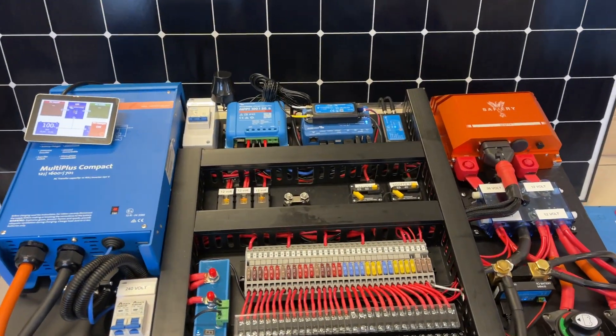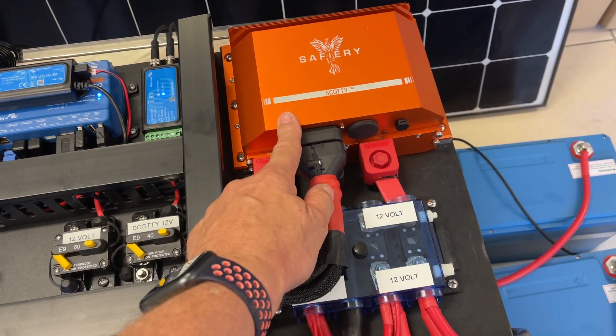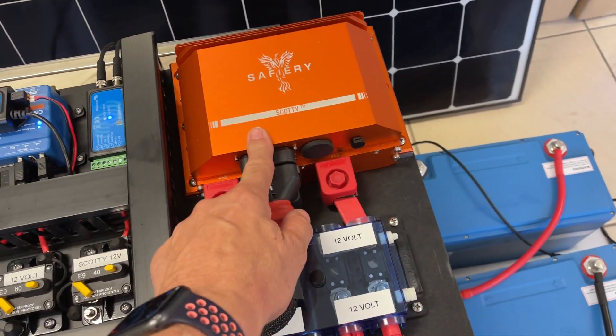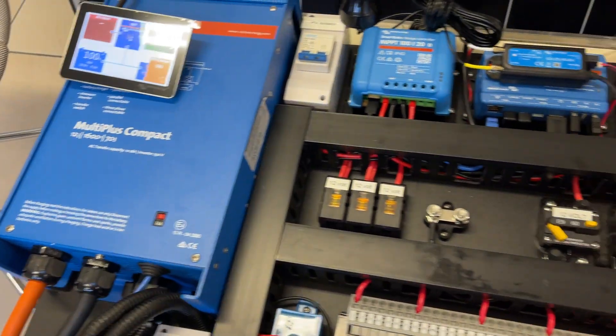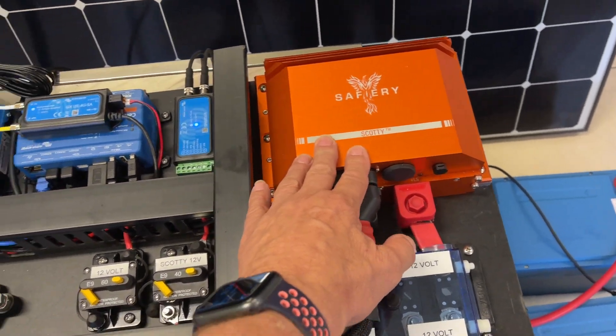The incredible thing about this is Scotty. When the engines are running and the alternators are running from the engines, they're charging the 36 volt through Scotty. When you're on shore power, you plug this 1600 compact — it's got a shore power connection — going through Scotty and charging. So we've got one device for alternators and shore power charging.